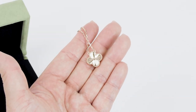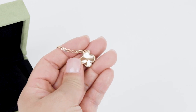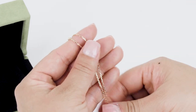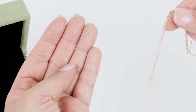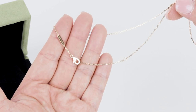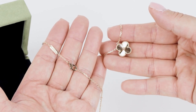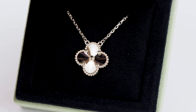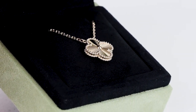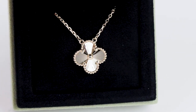This is called the Vintage Alhambra necklace and it has the guilloché shape pendant. It is priced at $3,550 and you can purchase it online or in the boutiques, though it is a very rare item to find. It is all 18 karat gold from the pendant to the chain. The chain is 16 and a half inches in length and the motif itself is about 15 millimeters in size. The Vintage Alhambra line was created in 1968, and this specific product was released around 2018. It is very popular and I really love it — it's such a substantial size for a pendant.